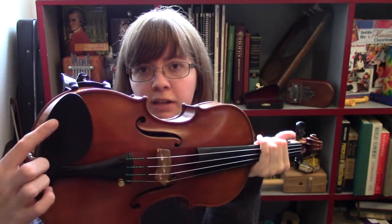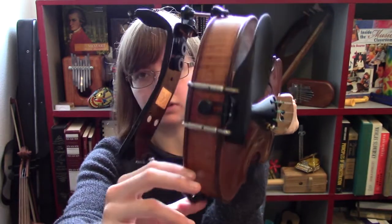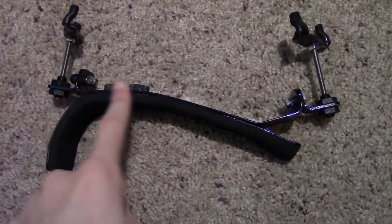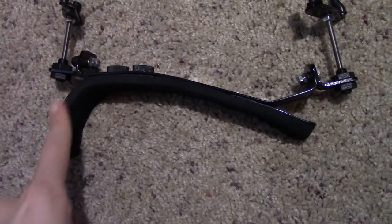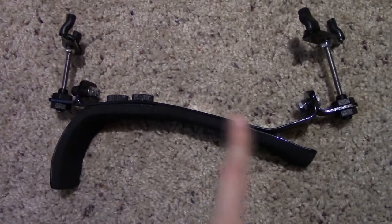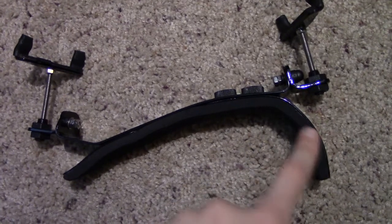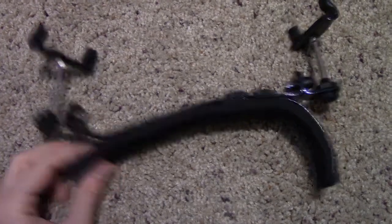To put a shoulder rest on, place the feet of the shoulder rest on the left side of your instrument — the side that has the chin rest — then take the other feet and wrap them around the other side. The shape of the shoulder rest follows the shape of your shoulder: one part hooks around your shoulder, the other goes over your collarbone. If you try to put it on backwards, it will dig into your collarbone and not grip your shoulder, so make sure to put it on the right way.